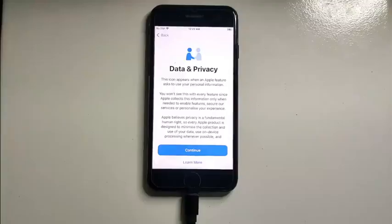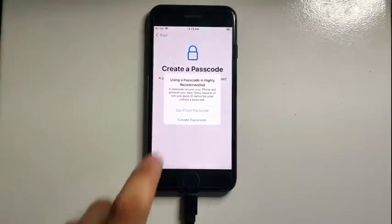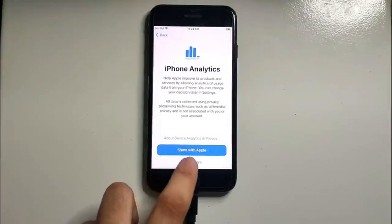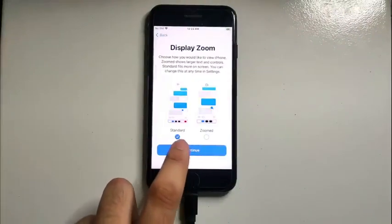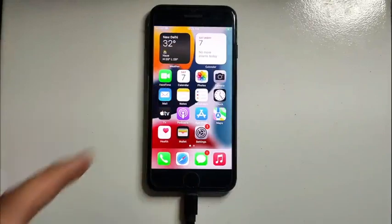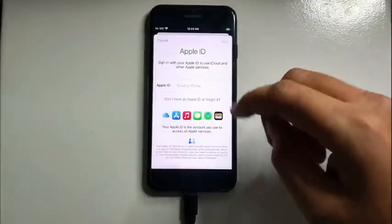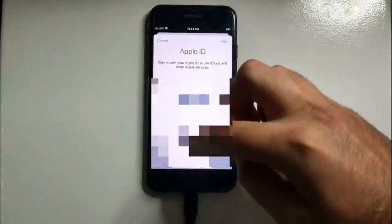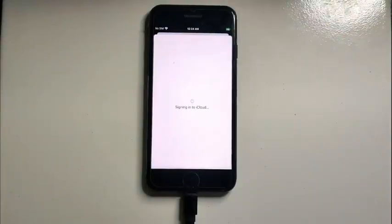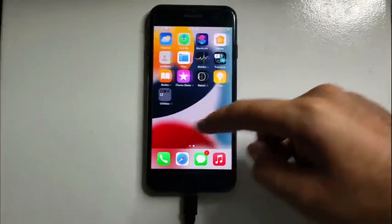We are now on the data and privacy page — we have successfully bypassed our device. We are on iOS 15 and we have successfully bypassed this device without checkra1n jailbreak, which is amazing. There is no Apple ID bound in the settings, so you can use your own Apple ID account. This bypass method supports iCloud login and other iServices. You can see the iCloud login is perfectly working. You can also use FaceTime, Siri, or the App Store.